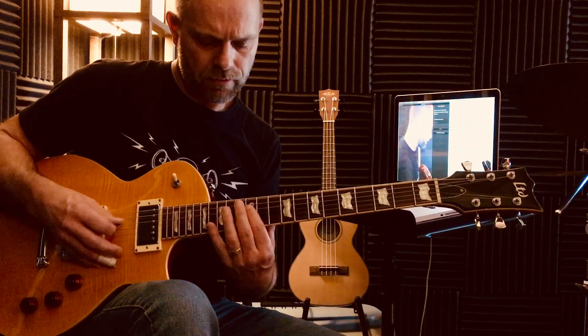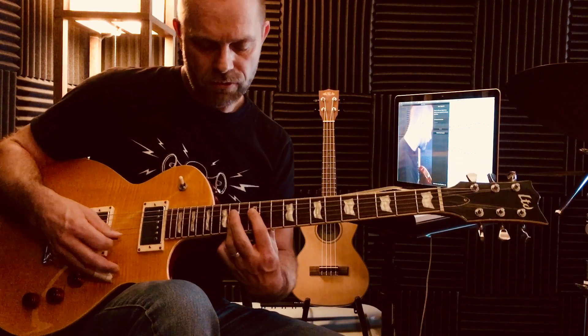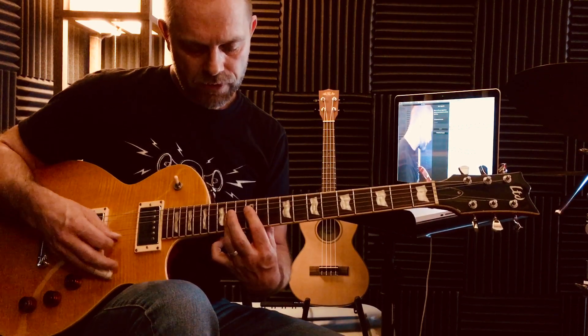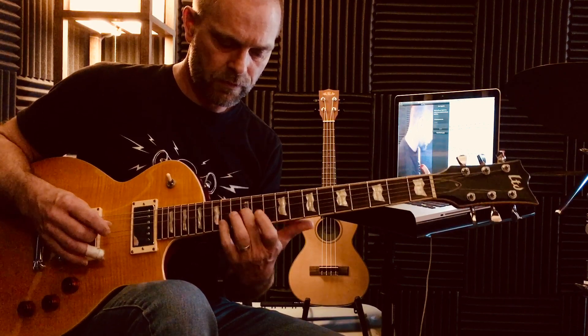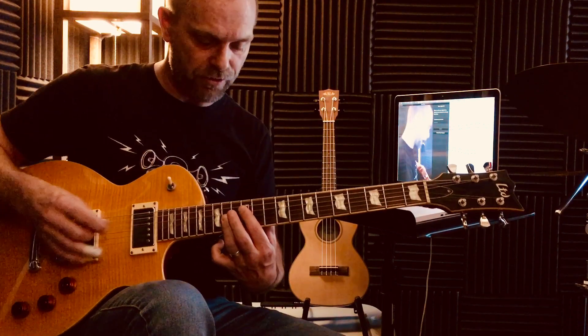Let's go to the next voicing — this will be the last. This is voicing 5. I have the root on the D string, and you can do a mini bar with a 3rd finger or 4th finger on the 14th fret. So this is a D major 7 voicing. I start this pattern — pattern 5 — with your middle finger. The lowest note happens to be a D as well. I like to use this voicing because it fits perfectly within the scale pattern.